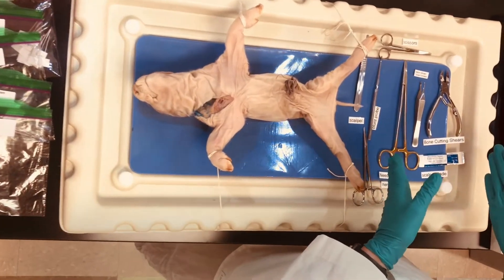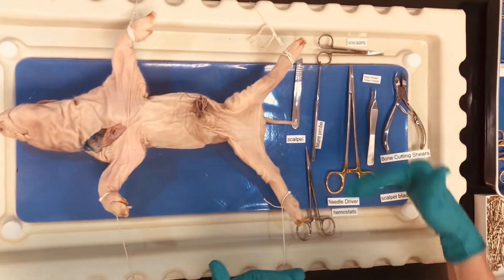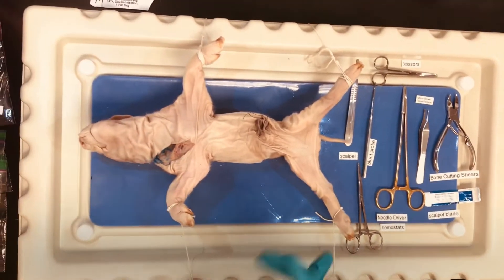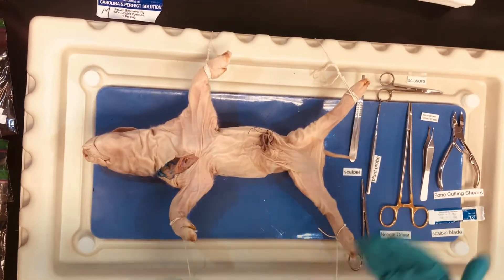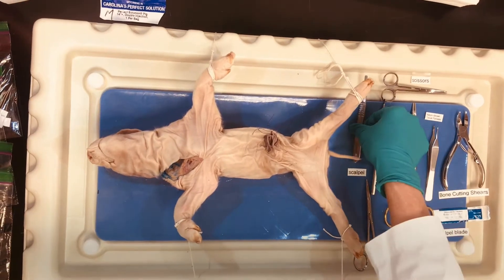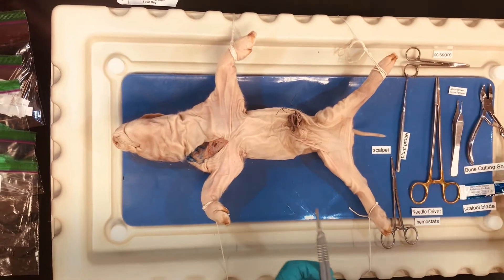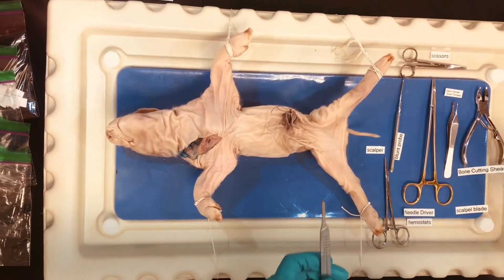It's always good to have the instruments out that you're going to be using, and we have labels here for each of those. The first thing I'm going to do is show you how to load your scalpel handle so that we can make our incisions. You are going to need your scalpel handle and then your blade.